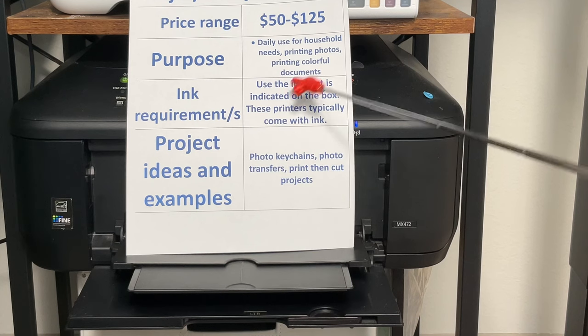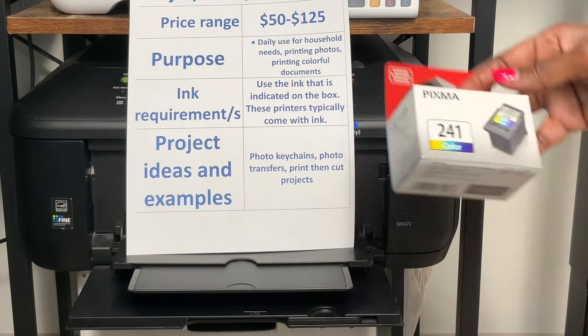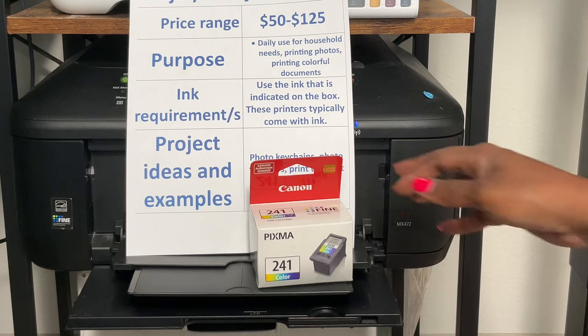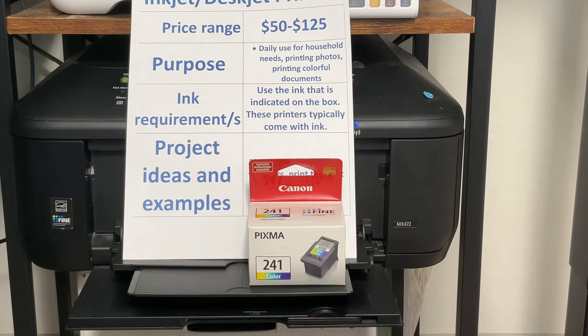The ink requirements use the ink indicated on the box the printer comes in. It has two cartridges — one color cartridge and one black cartridge, which normally comes with the printer. With inkjet printers, most of the time the ink costs more than the printer. A box of this ink runs about $30, so color and black together is $60 — yet this printer probably cost me about $50. That said, the ink does not run out fast; it lasts for a pretty long time.